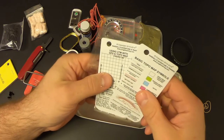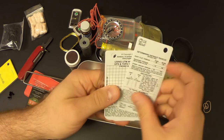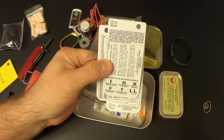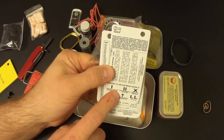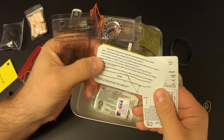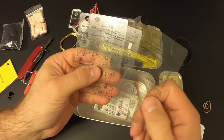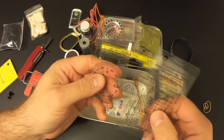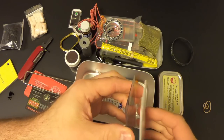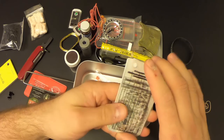Most of these cards come in handy when you're using a map. They've got basic topo map symbols, determining distance traveled, using UTM with GPS and topo map, ground-to-air distress signals, a tangent table, and a card about using basic trigonometry to determine approximate distance across a river. There are also transparent overlays with various scales and a magnetic declination correction card. I'm not going to lie — I know enough to be dangerous with a map, but I'm not the world's leading expert.